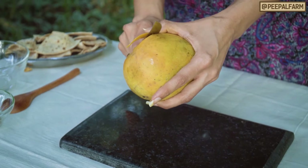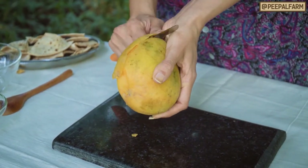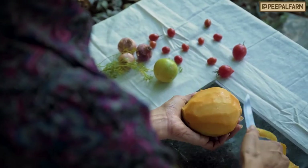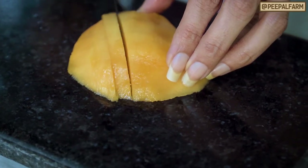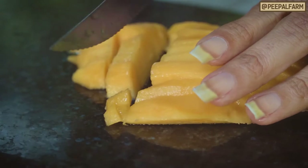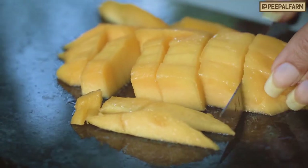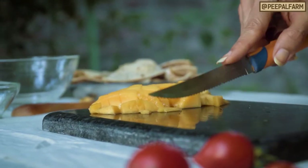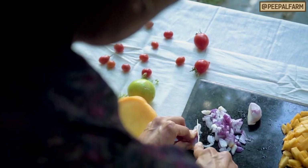First of all, we are going to take a big ripe mango. Cut the mango into small pieces. We will also take two green chilies and cut them into small pieces.